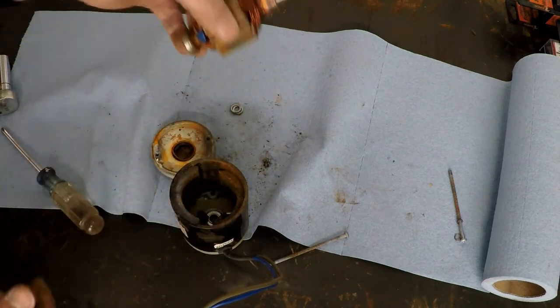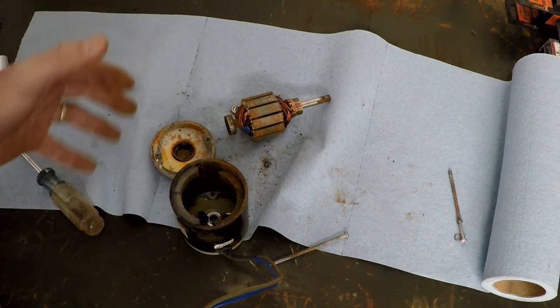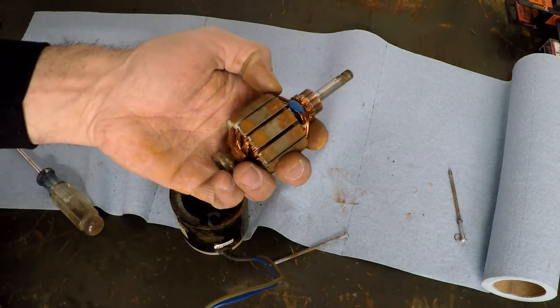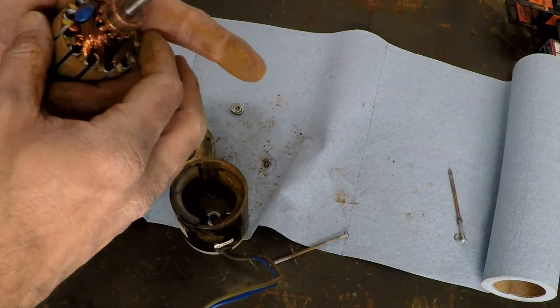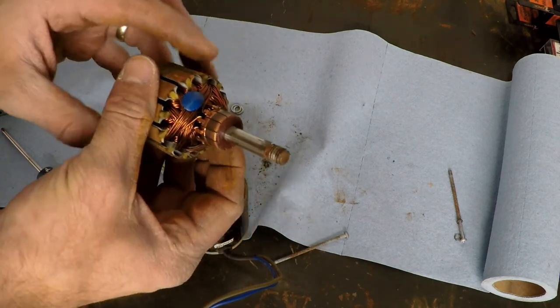When you have a dead spot, it doesn't naturally want to move out of the way — it kind of finds that point and settles there. That's why you might be able to start a car sometimes, and when you park it and come back the next time it won't start — because that dead segment of the armature has fallen at the point where you have no electromagnetic opposing forces.